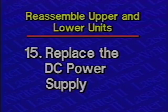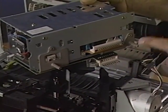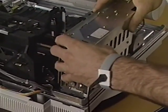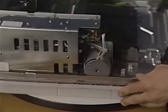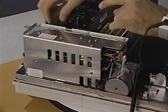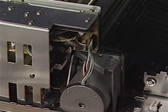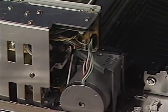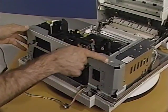Step 15: Replace the DC power supply. Make sure to align the positioning pins and the connector pins. Start by placing the DC power supply in position. Next, replace the three DC power supply screws. Place the optical fiber in its holder. Next, connect the main motor cable to the DC power supply connector J3. Finally, place the right support plate in position and replace the six Phillips screws and the cables.